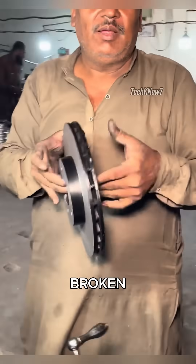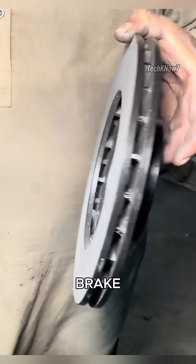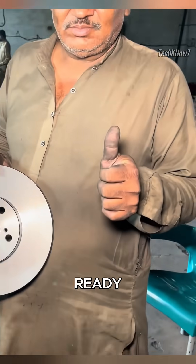What was once a broken engine block has now been transformed into a brand new brake disc, ready for use and ready for the market.